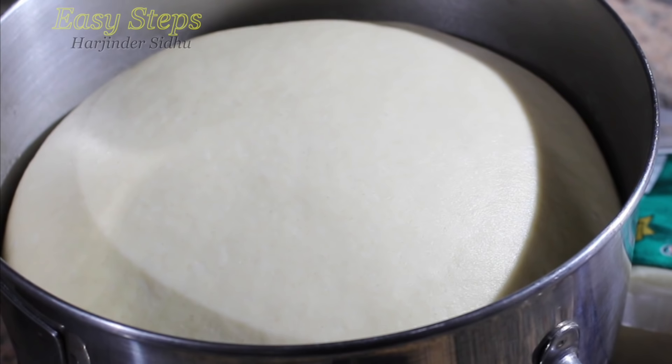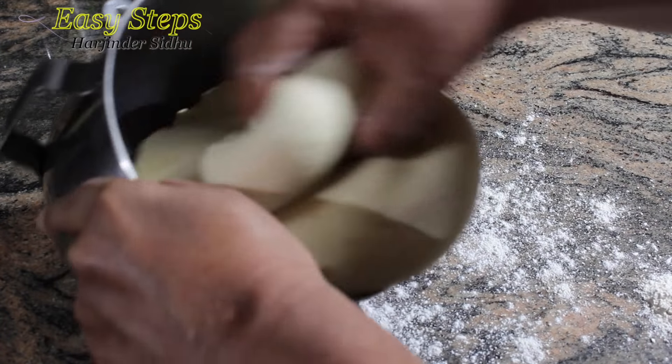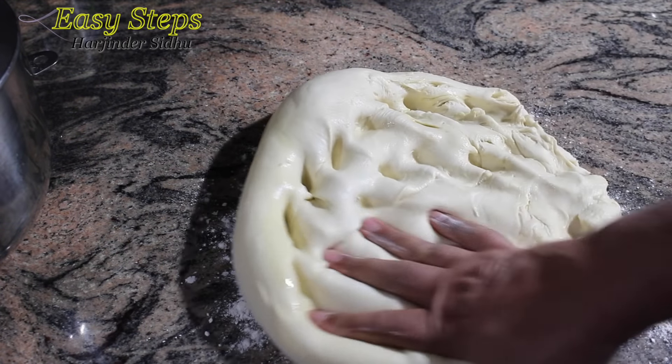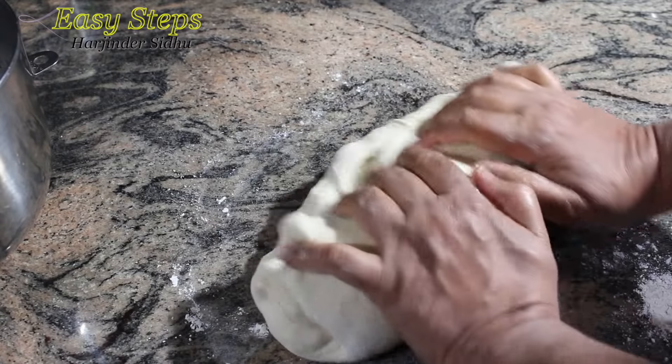For how I make my dough, please watch my other video. I'm going to make dough balls now. Our dough has already risen, so dust your counter and we're going to take out the dough. We're going to press it to take out the air, and once all the air is gone, we're going to make even-sized dough balls.